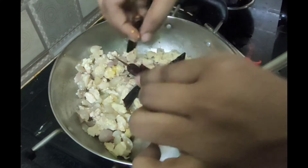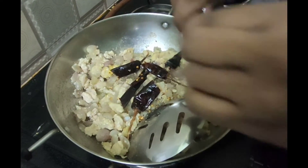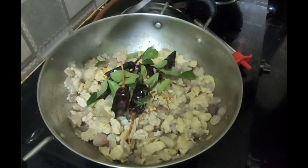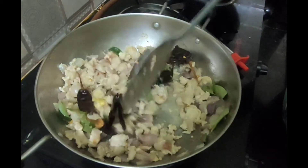We can mix it in the seeds and put it in full. It will also be spicy. Let's add a taste of this. Mix it in this stage. It is not full in the oil. I will cook the chicken in the egg as well.